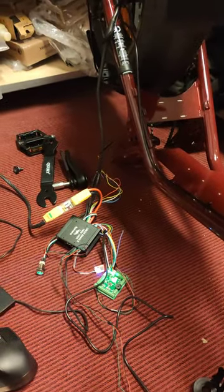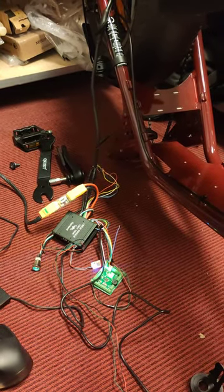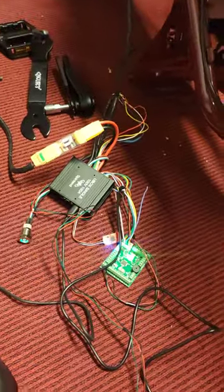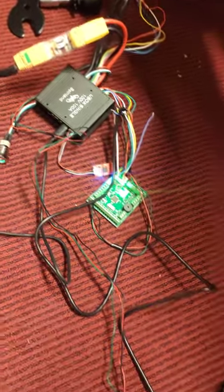First things first, remove the original Super 73 controller. Useless. Let's do it.